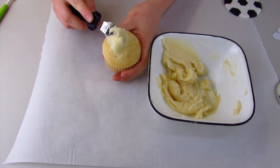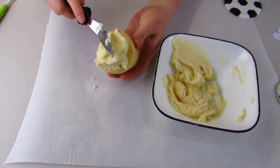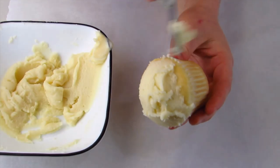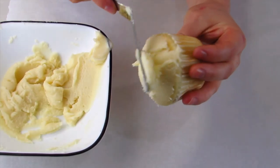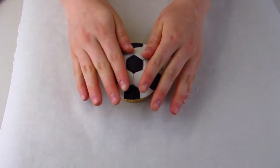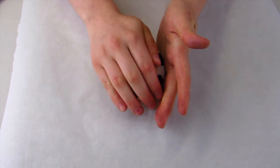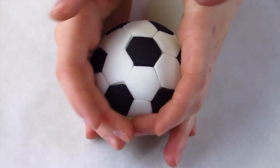Once you're done, you want to ice your cupcake. I've got a vanilla cupcake and some buttercream icing, and you don't have to do a perfect job because the fondant is actually going to go right on top and cover everything up. You just want to center it, place it on top, and then use your hands to mold it into the shape of a ball. Make sure it's nice and smooth and even.